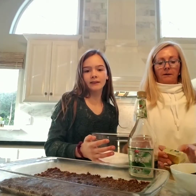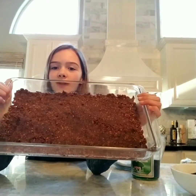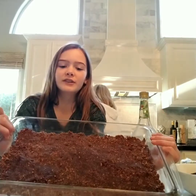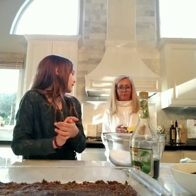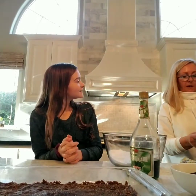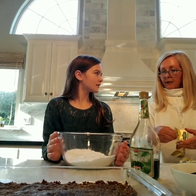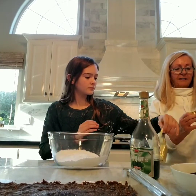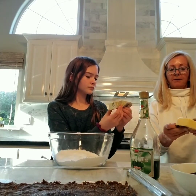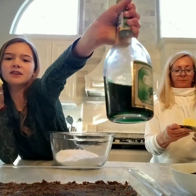We are back at the counter with our crème de menthe bar base. You're going to melt a half a cup of butter to mix with the three cups of powdered sugar, and it's a half a cup of crème de menthe that you add to the powdered sugar. This is the green crème de menthe, if you were wondering.